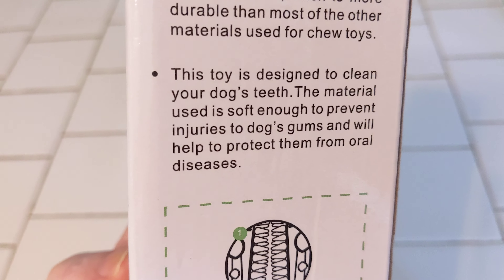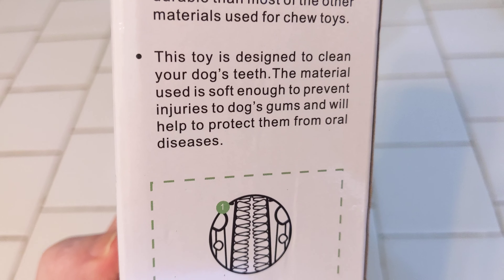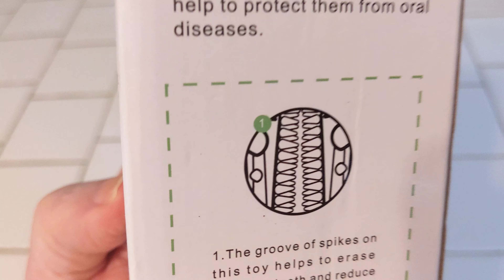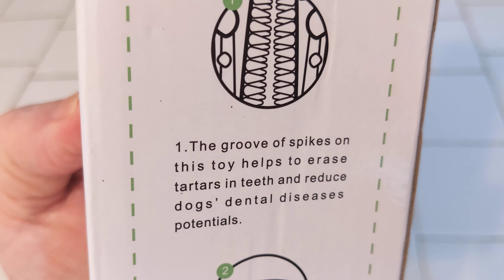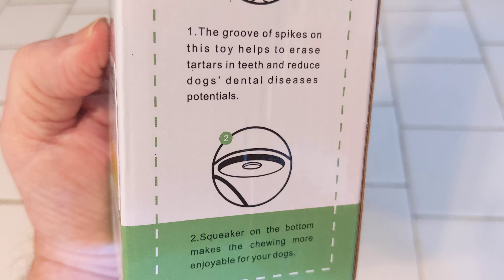The toy is designed to clean your dog's teeth. The material is soft enough to prevent injuries to dogs' gums and will help protect them from oral diseases. And this is kind of what it looks like — see these little teeth? The grooves and spikes on this toy help to erase tartar in the teeth and reduce the dog's dental disease potential.